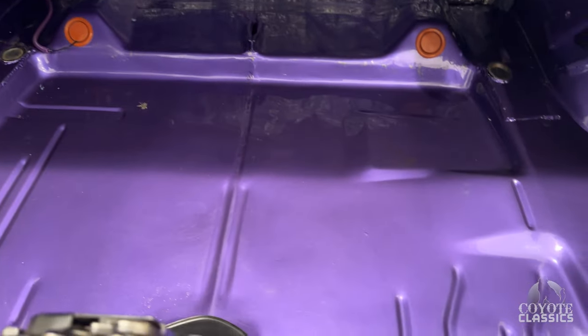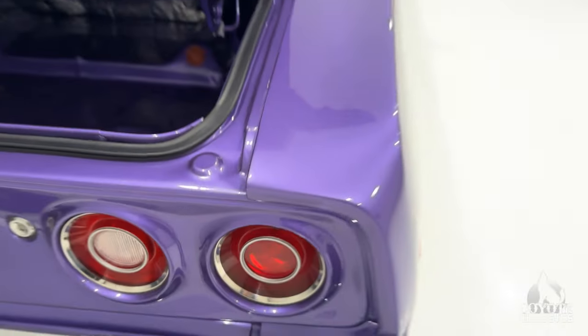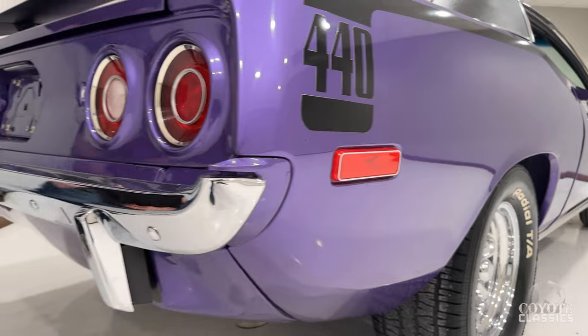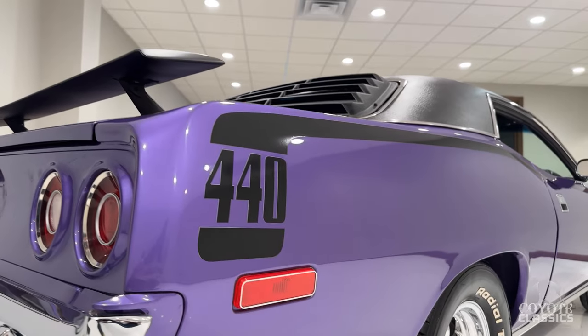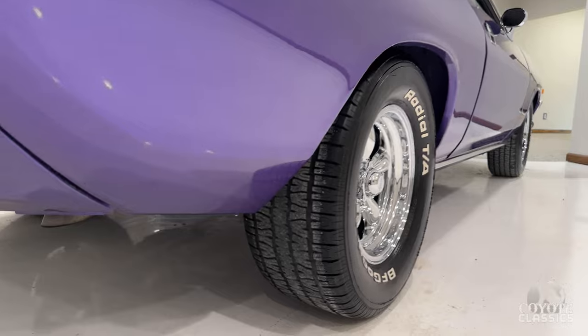This thing's a street beast. Look at the paint quality in here. You really have to see this purple Cuda in person to appreciate the condition. I love the Cuda spoilers too — how they're kind of like a bat wing, not like your typical Mustang ones.